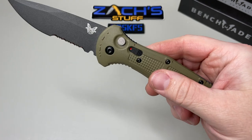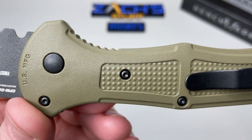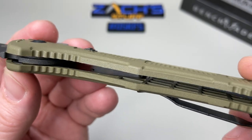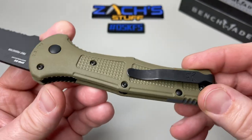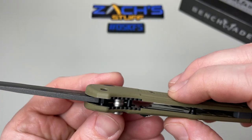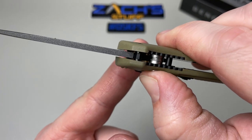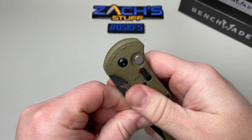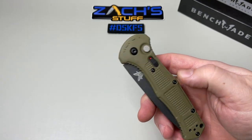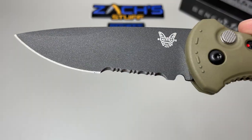You have a thumb ramp, jimping on the liners, and some jimping on the scales themselves. The Grivory scales have a little bit of pocketing on the inside for weight reduction. There's the back spacer and deep pocket carry clip. There's a barrel spacer in the middle for support — no flex at all. You can see that locking mechanism working. There's also a little Morse code on there: 'Front Towards Enemy' — FTE.